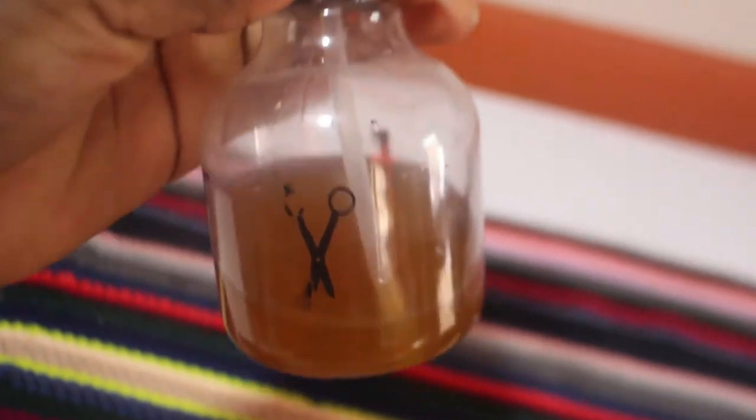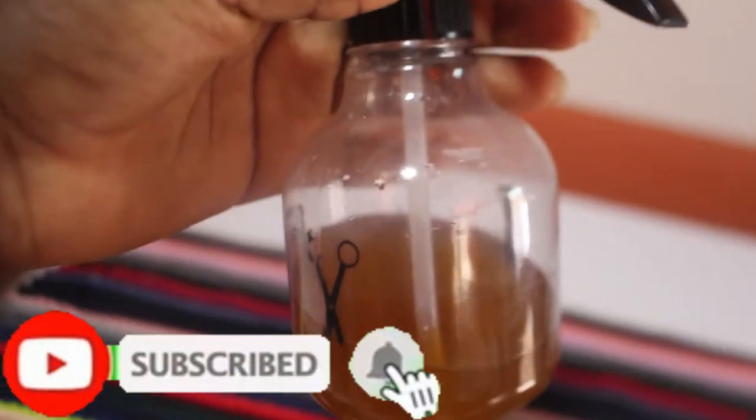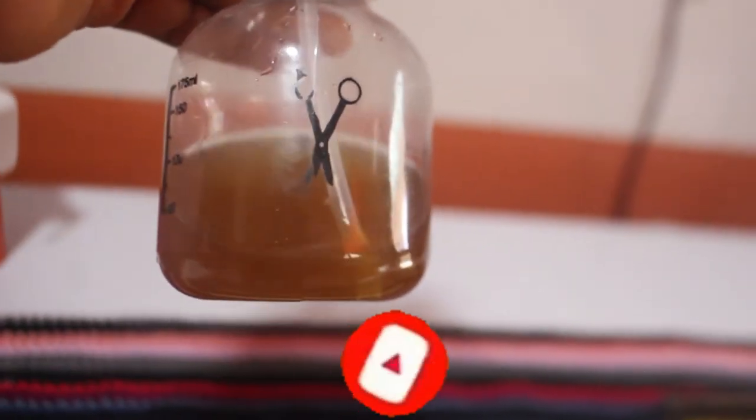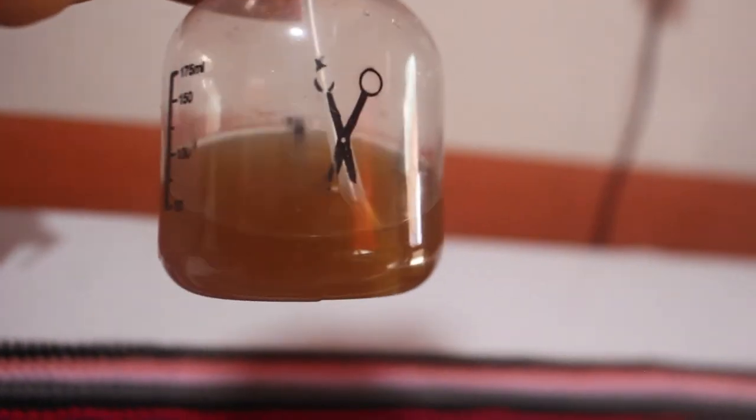I've transferred the liquid into my spray bottle and your leave-in is ready! This is really good for re-moisturizing your hair. Now let's move to the next DIY, which is the aloe vera fenugreek oil.